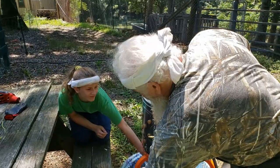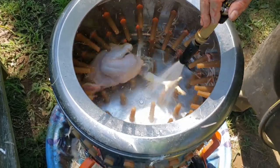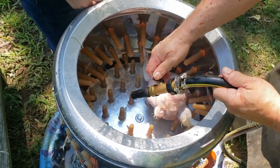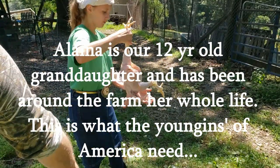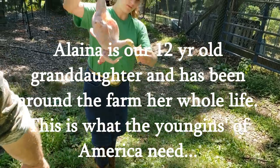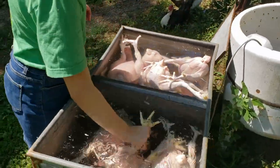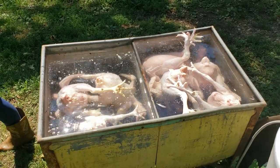Now we're going to stick it in the plucker. Elena gets it out and cleans off the feet, removing all the pin feathers that didn't come out. Just 15 seconds in there — that's what happens when you get the temperature right, just perfect. If you get the water too hot, you're going to rip the skin when you put them in the plucker. If you don't get it hot enough, the feathers aren't going to come out.